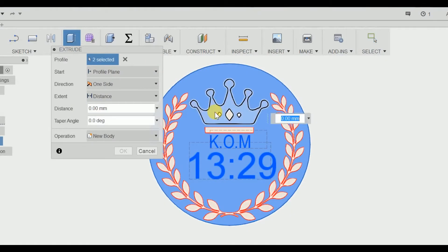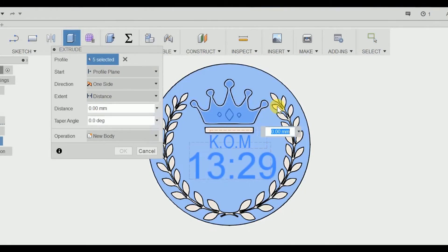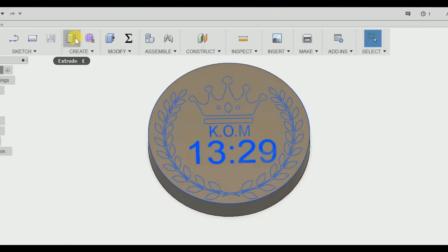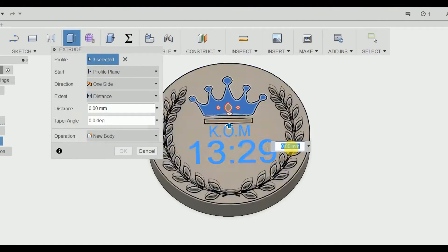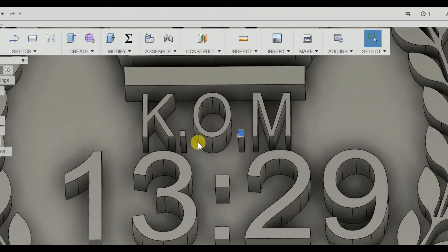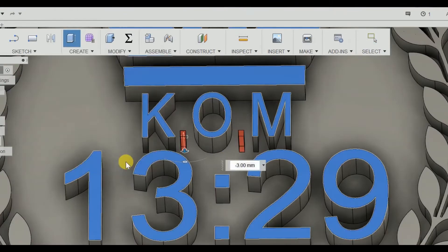Next we need to extrude the whole bottom section 8mm deep to form our base. Next we need to extrude these profiles like 2 or 3mm. And next we need to inspect our model for difficult places, which need to be removed.